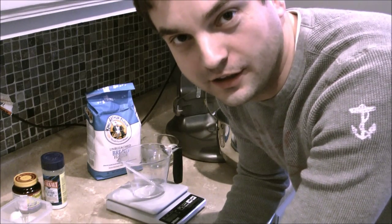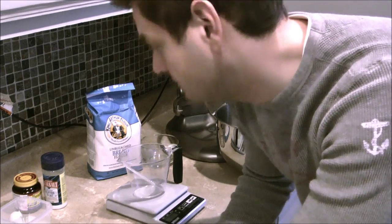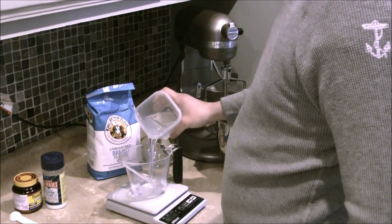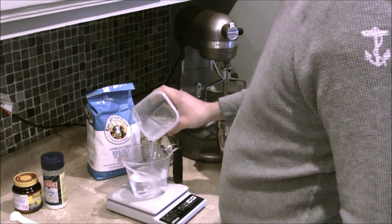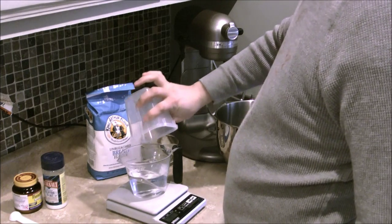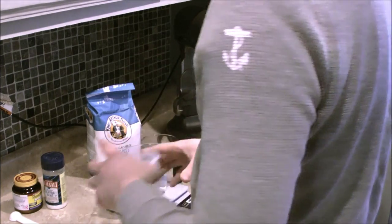Today I'm going to show you my technique for making pizza dough. First I like to get an accurate measurement on my water. I'm going to use 10.2 ounces of water, which is actually equivalent to the volume measurement for water.